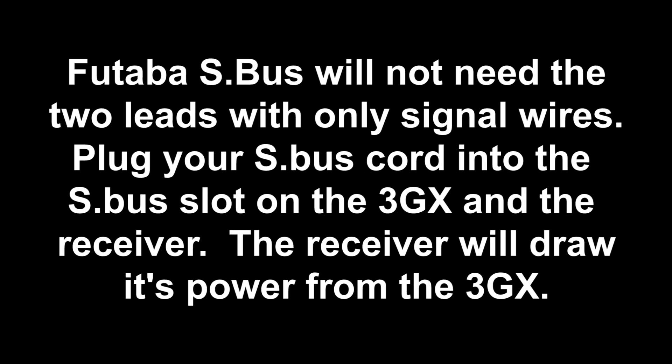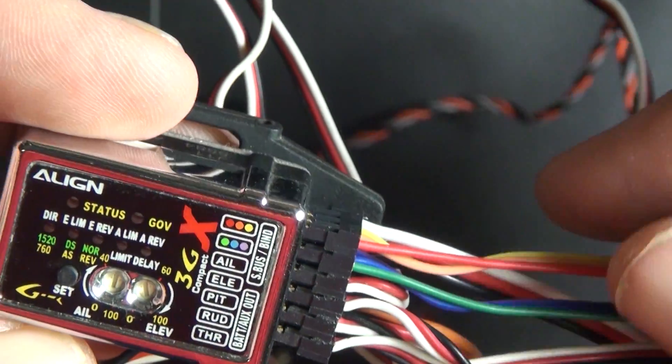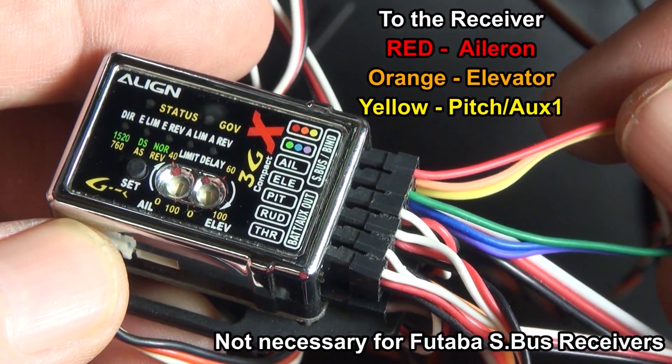For Futaba S-Bus, you're not going to need the two special wires — just signal wires. Plug into the S-Bus port on the 3GX and your S-Bus port on your receiver. Everybody else will use these two special wires, color-coded, and hook them up just like this.